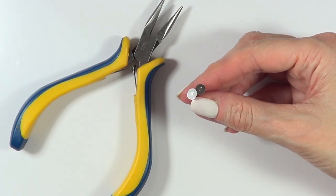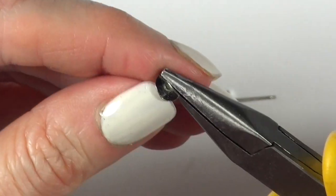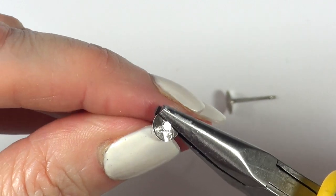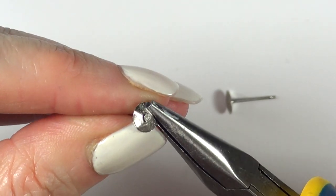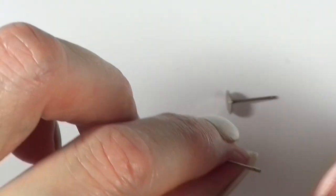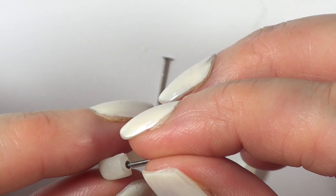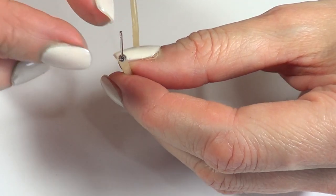I'm going to be using two ear posts — they look like this. I'm going to use some pliers and just remove the disc around them because I just need that piece. Maybe they sell them without it and I just haven't seen them. Then I'm going to be gluing those two parts with some super glue and letting them dry.